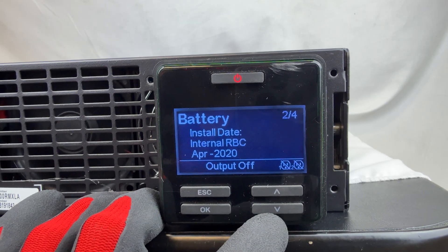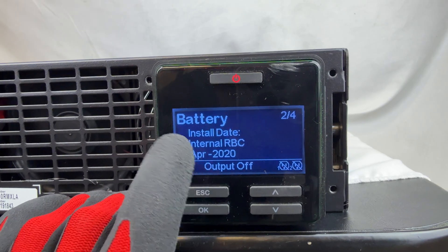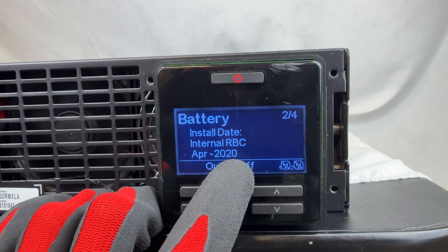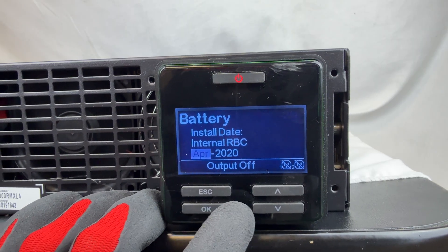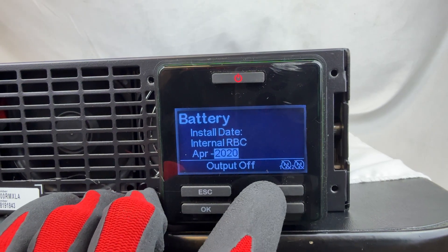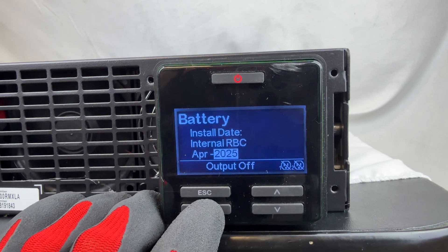Press the down arrow button to get to the RBC date. This is the date of the actual RBC cartridge. For us, it will be the same date — April 2025. Click OK, click OK again to confirm the month, then use the arrow to move up to 2025 and click OK.